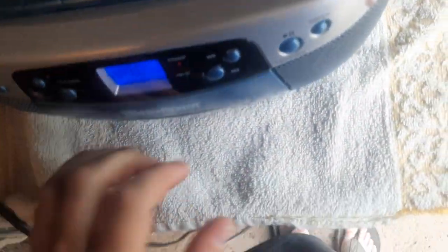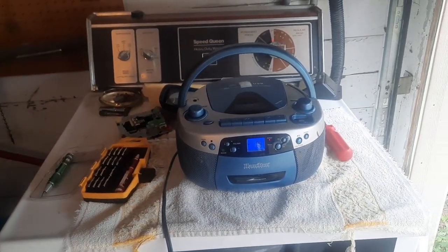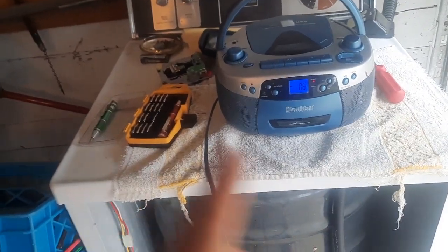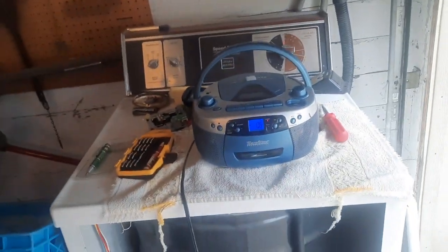It doesn't have SD or aux in, but it does have a CD, cassette, AM/FM tuner, and USB. It doesn't have a weather band, but I don't think there are many boomboxes that have a weather band.